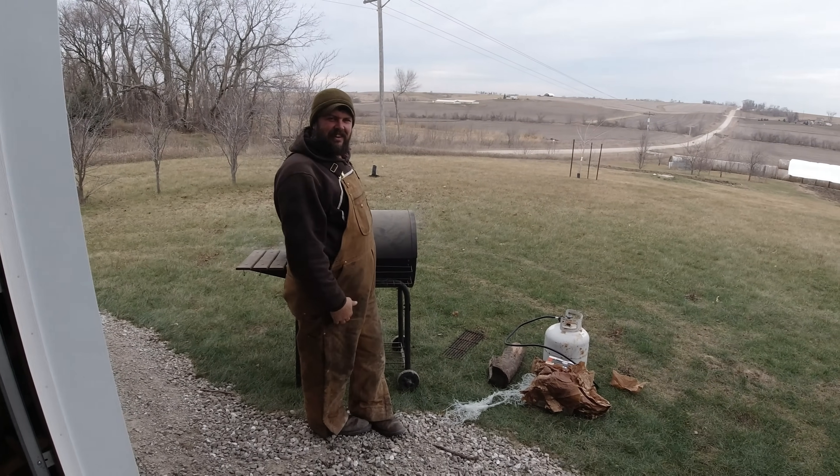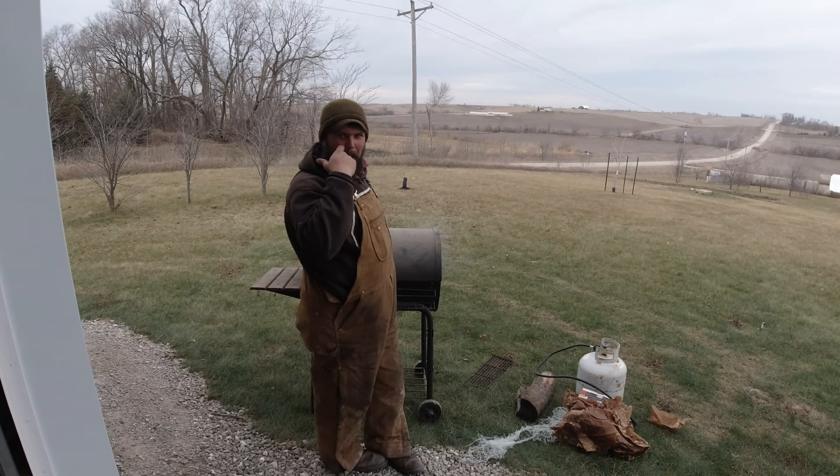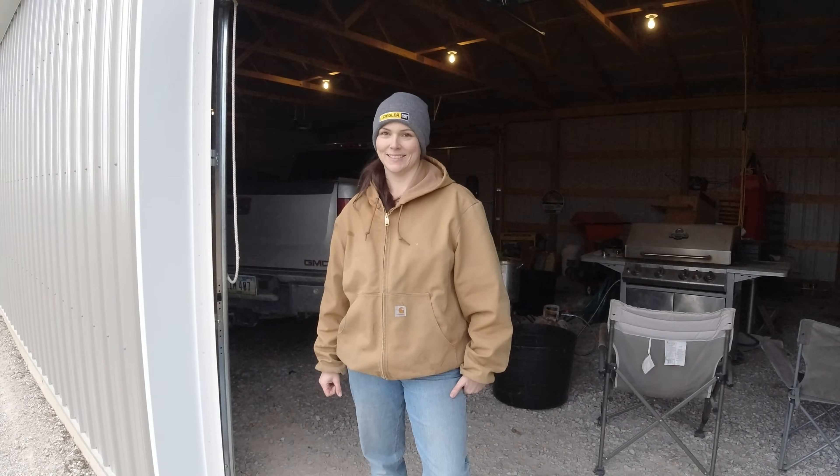I have a new camera girl today — that's my lovely bride Jill. So today me and mama are out here and she's camera girl today, so if the video quality is a little bad, you can blame her. But everybody loves Jill.